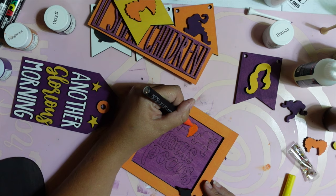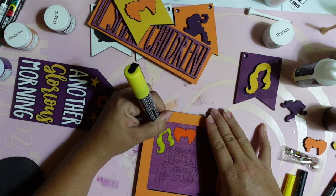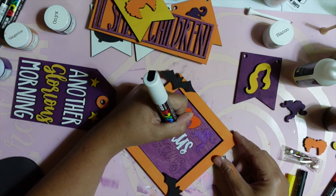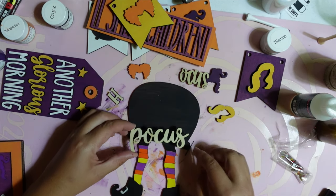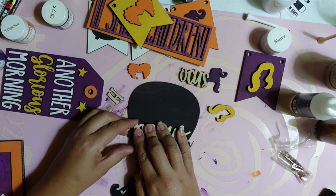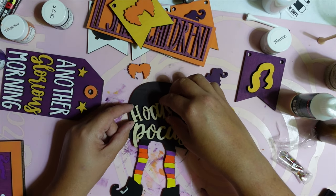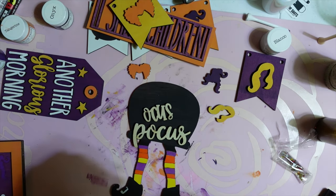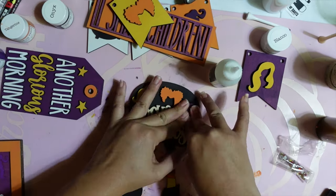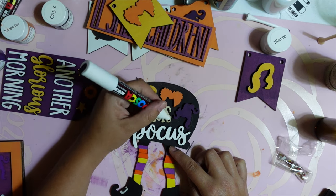For the bigger Hocus Pocus sign, I decided to use paint markers to fill in the outlined design rather than gluing the cut-out pieces on top for a 3D effect. Instead, I glued the bats onto the frame to make it more 3D. I took the cut-out pieces from the Hocus Pocus sign and glued them to the witch in the cauldron to tie that piece into the Hocus Pocus theme better. I thought it would be funny to make the witch look like the cauldron fell on top of her. Since I had the paint markers out, I used the white paint marker to fill in the words 'Hocus Pocus' quickly.